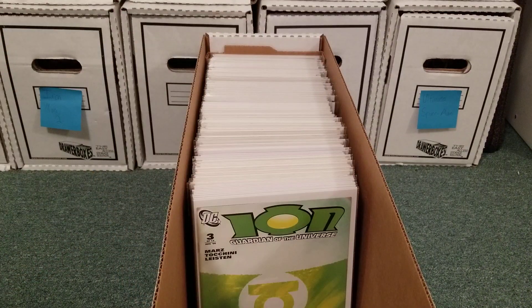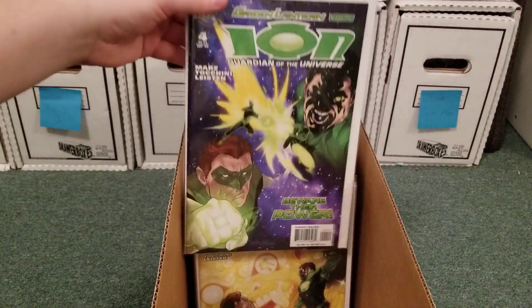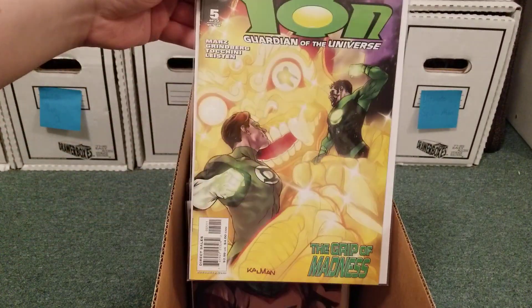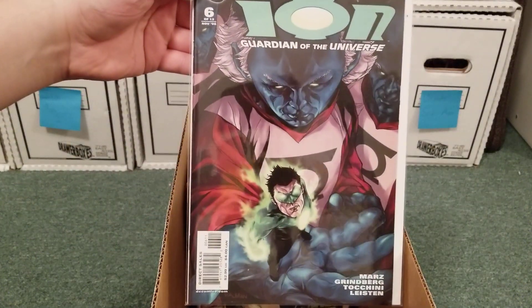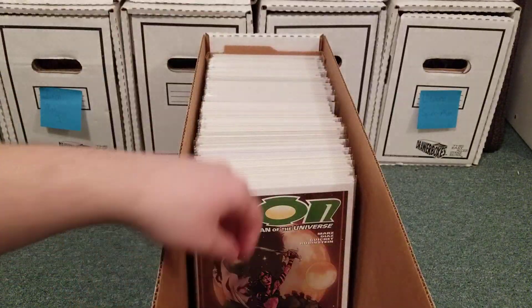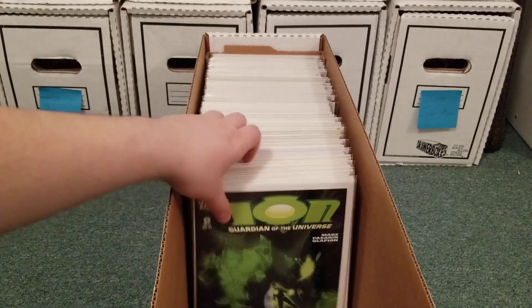He was Ion once in the main 90s Green Lantern series. He gets his powers, I think, from Jade — I think she's dying. That was his girlfriend, then ex-girlfriend. She has the natural Starheart, which is like Green Lantern powers, but she doesn't have a ring. It's just like part of who she is.